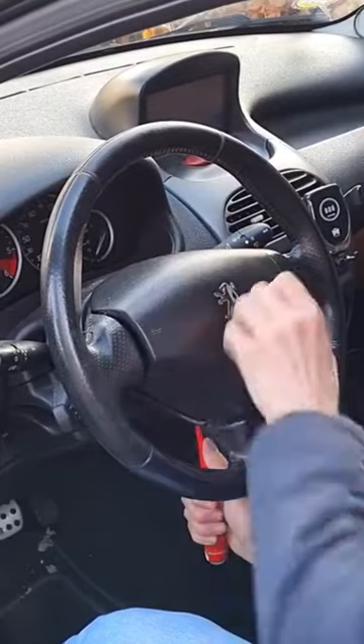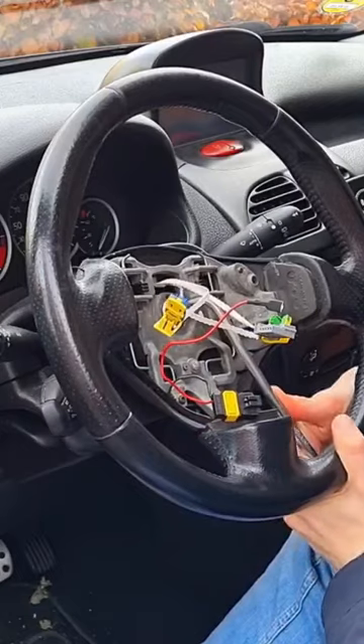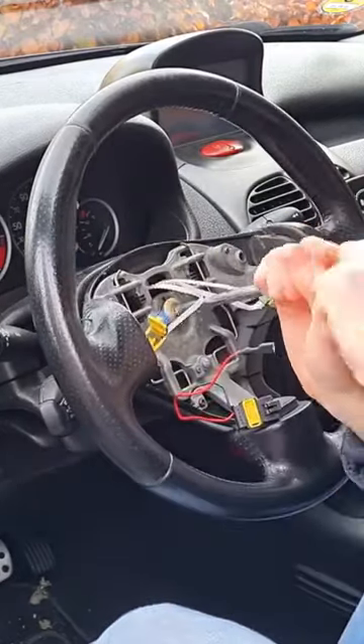On this car, you use a screwdriver to release the springs that are holding the airbag in place. Release all the wiring. Loosen the steering wheel bolt, but don't unscrew it all the way.